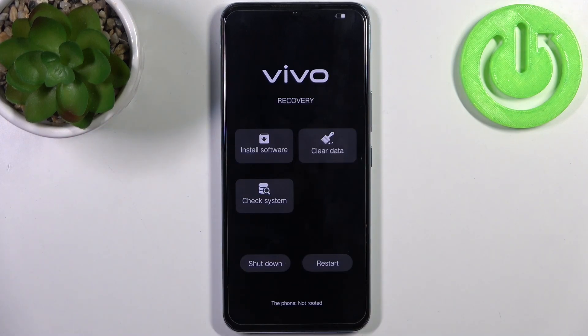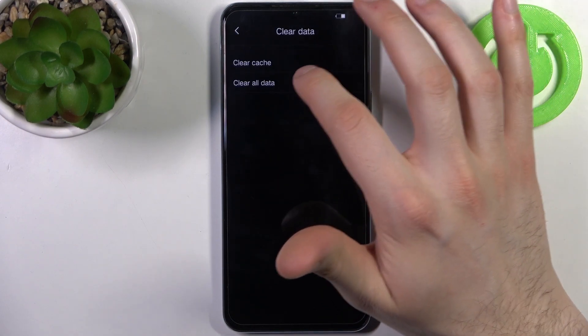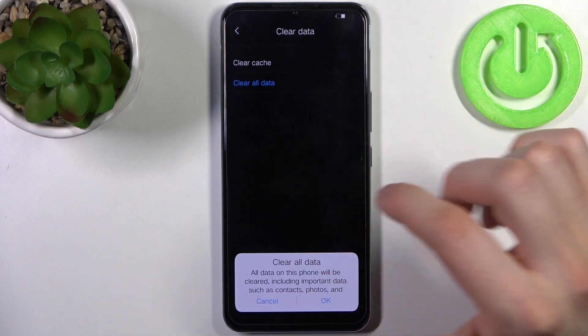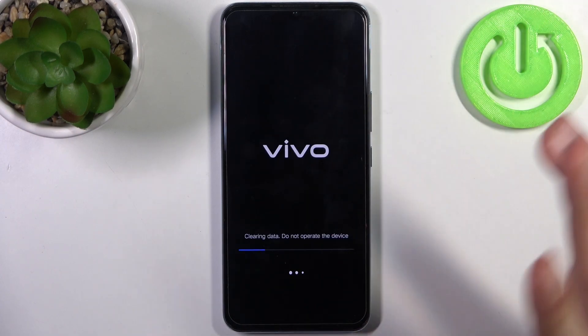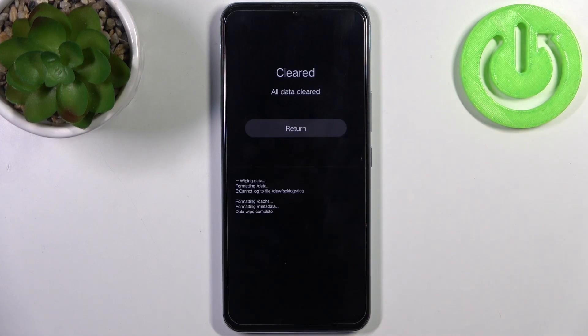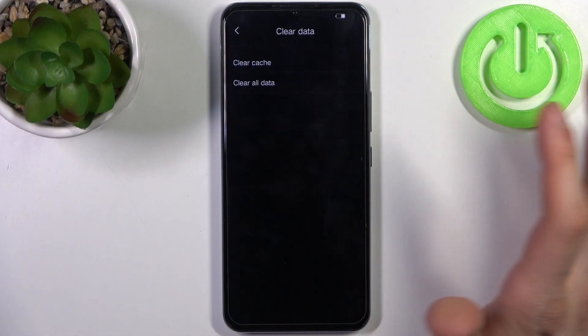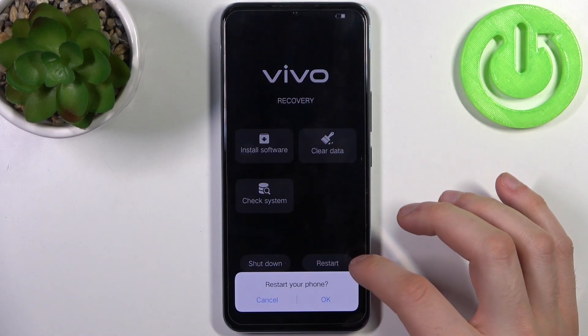When you're in recovery mode, select the option 'Clear Data', then select 'Clear All Data'. Tap OK, and after a few seconds all the data from your device will be erased, including your photos, videos, contacts, everything — including your lock screen password too. After that, select the option 'Restart' and your device will be restarted in a few minutes.